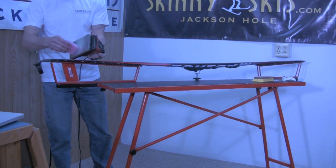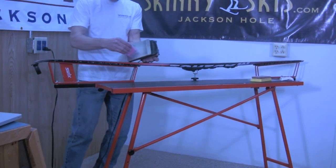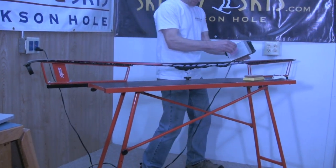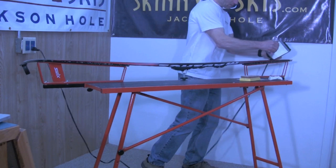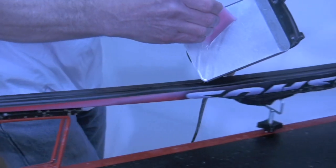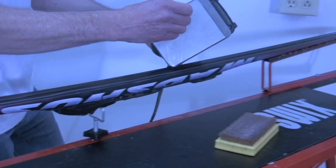Heat your iron to the recommended melting temperature, usually noted on the wax packaging. Melt the wax against the iron and apply to the base by running a continuous or nearly continuous bead of wax on either side of the center groove.